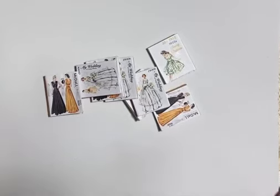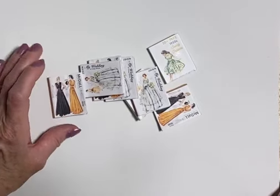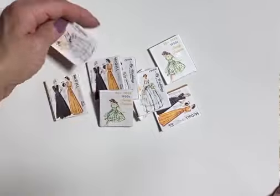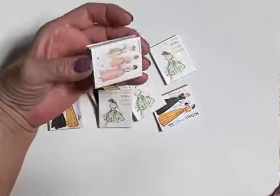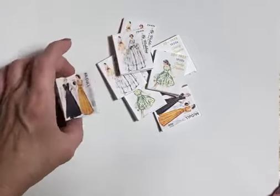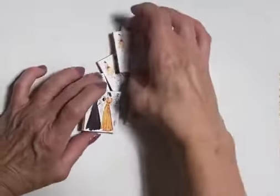Hi there, I'm Kathy at One Sweet Shop Minis. Welcome to my channel. Today I wanted to show you some little pattern books I bought. I bought these quite a few years back on Etsy from a beautiful designer. I bought a few sets and I love the way that they look.